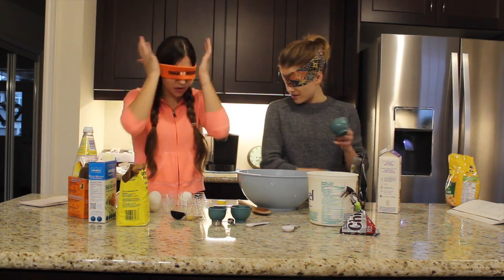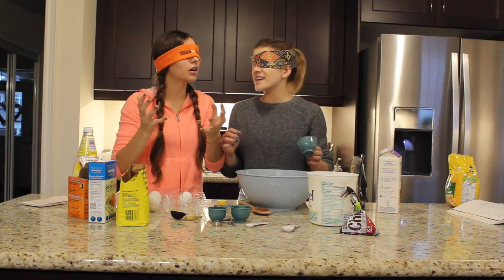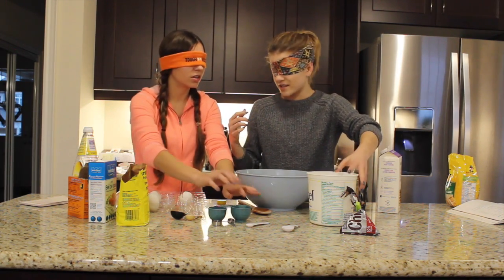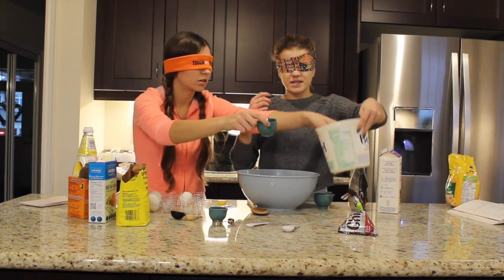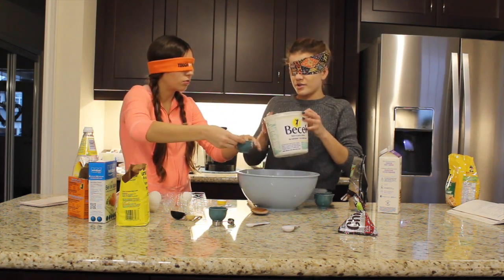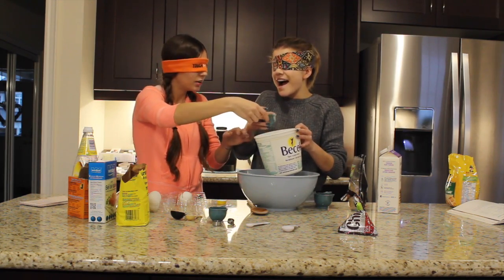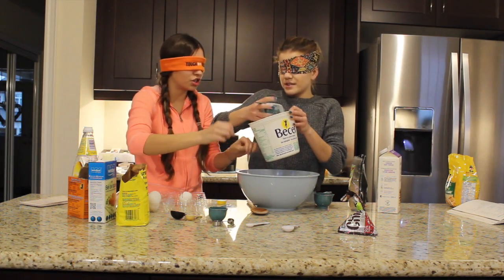I'm trying to think of what else we need. Milk — did you do milk? Yes. Sugar. Vanilla extract. Did you have that? I don't know. I'm gonna put a half a cup of sugar. Is this the butter? That's sugar. We need half a cup of that. Where's the half cup? That's not half — that's like a third. We're not using that much sugar, just a little bit less.